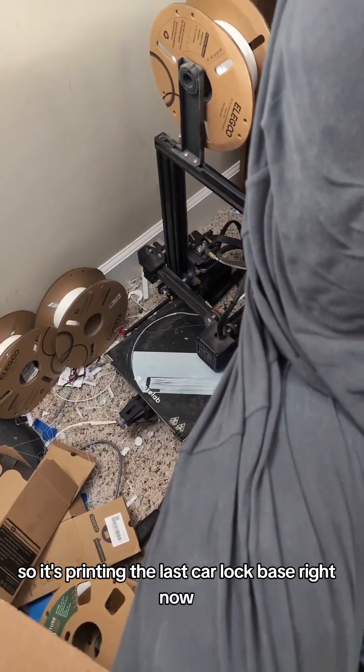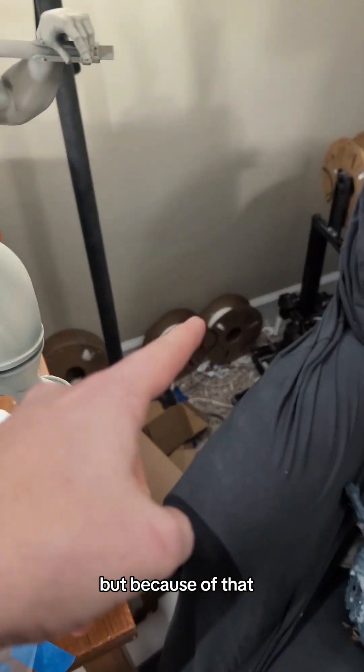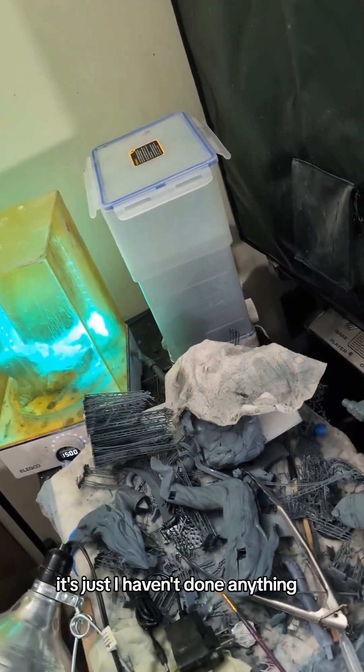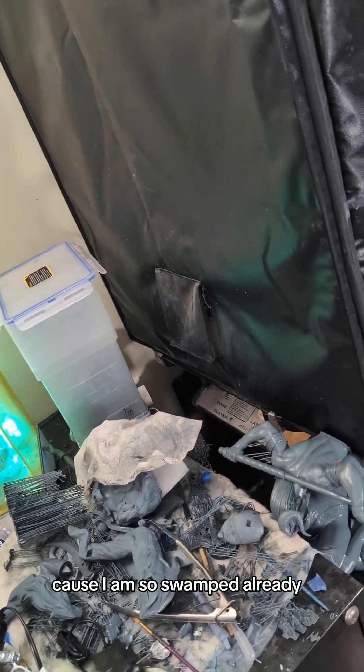So it's printing the last car lock base right now. I really had a plan to bust through all these car locks today, but because of that, and I also changed the wash stuff, I just haven't done anything and it's 8:30. That's why we're shipping out a car lock — I am so swamped already.